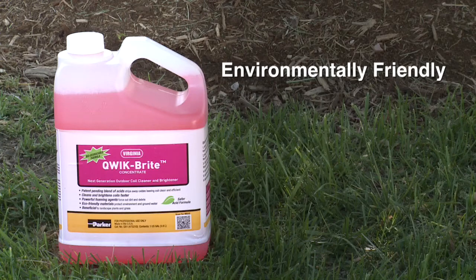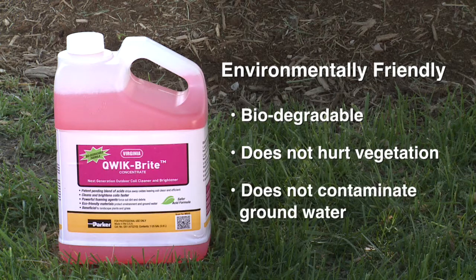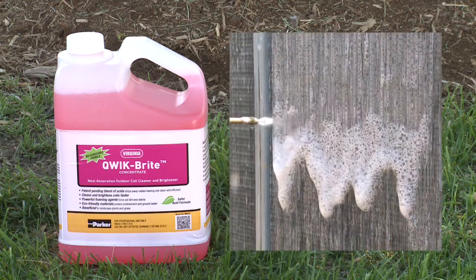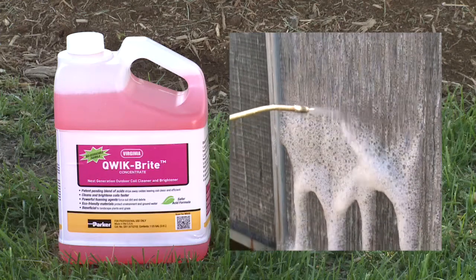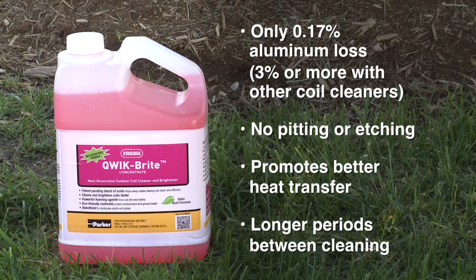QuickBright is safer than other cleaners and it's environmentally friendly. It's biodegradable and breaks down naturally so it doesn't hurt homeowners' landscaping or contaminate groundwater. We've replaced toxic, highly corrosive hydrofluoric acid with two less dangerous products that effectively clean aluminum better than hydrofluoric acid and the acids used in competitive products. Because QuickBright is less corrosive, only 0.17% of aluminum is lost during cleaning compared to 3% or even more for other coil cleaners. And there is no pitting or etching, which leads to better heat transfer and longer periods between cleaning.